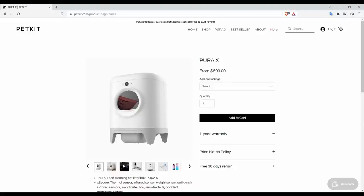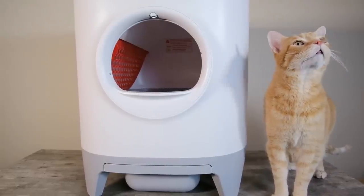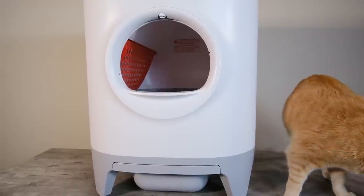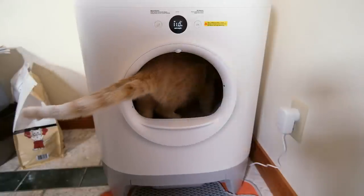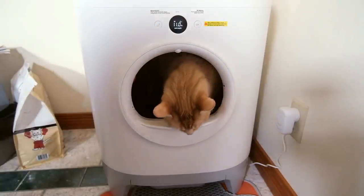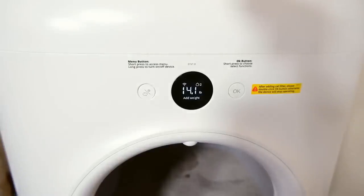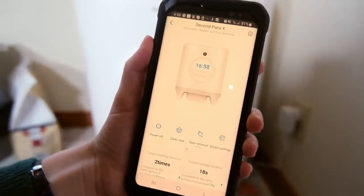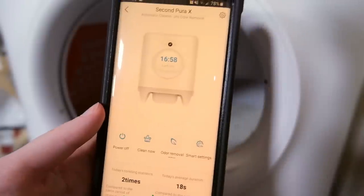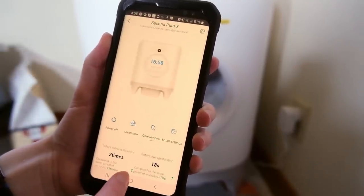So the PetKit Pura X is an automatic litter box intended to automatically clean your cat's litter. It has a total of 12 different sensors intended to detect when your cat's in or around the litter box, allowing it to cycle automatically and stop cycling if your cat goes into it. It also has a weight sensor and weight readout so you can track your cat's weight, and all of this integrates with the PetKit app. Through the app, you're able to do everything you would expect, like controlling cycles, and you're also able to track your cat's activity — a feature we're not seeing in a lot of other automatic litter boxes.